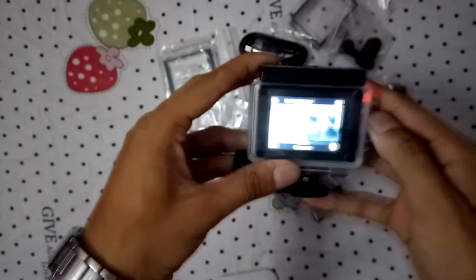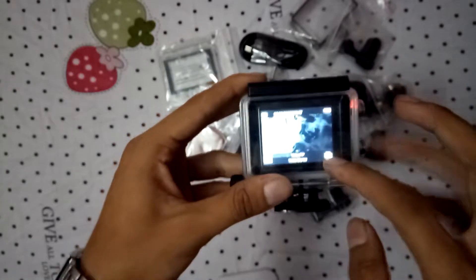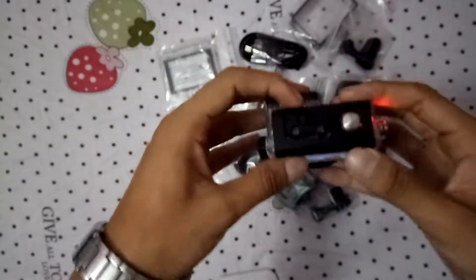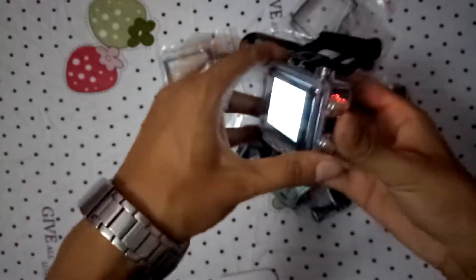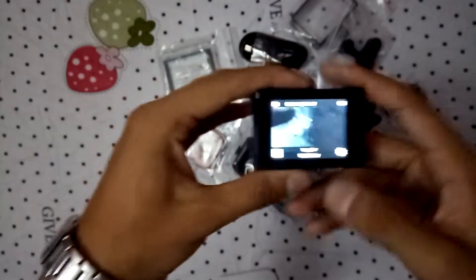Hey, what's up peeps, it's your boy Anish from Moto Nepal. Today I'm going to switch my camera to SA Cam, it's a 6-11 which I bought, and it's a tiny camera.